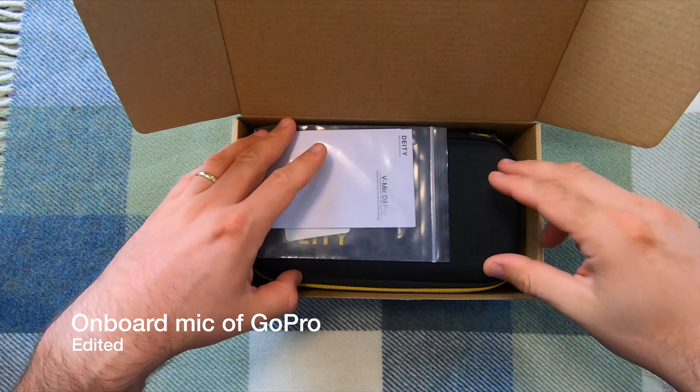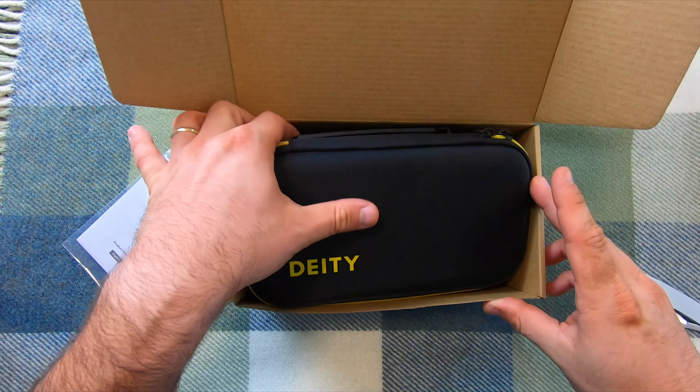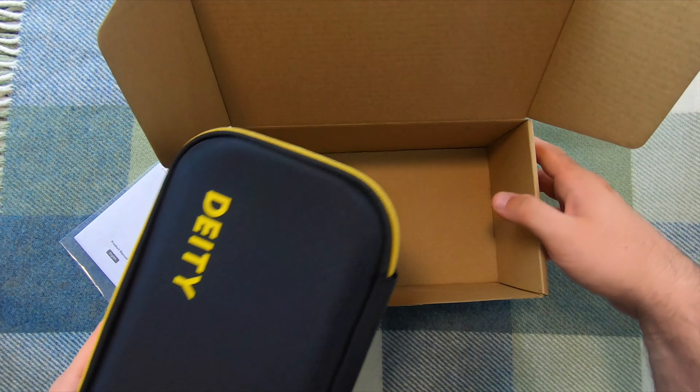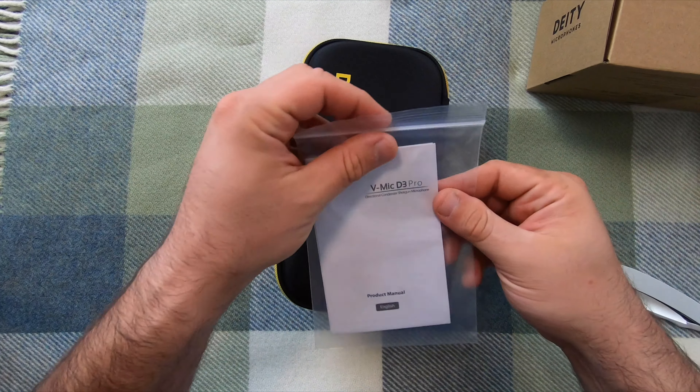That's actually a nice case. Wow, we don't get that with other companies. I'm actually a big fan of this case right now. So basically what comes out of the box is this beautiful case and some literature.